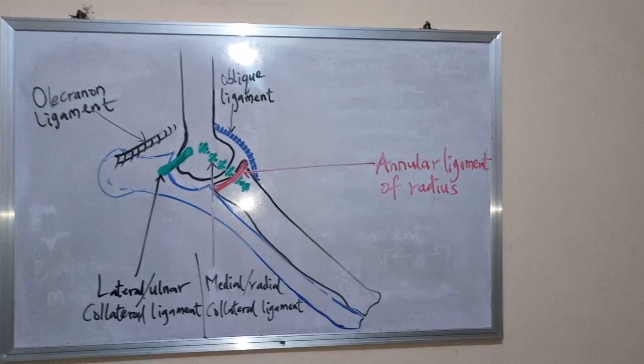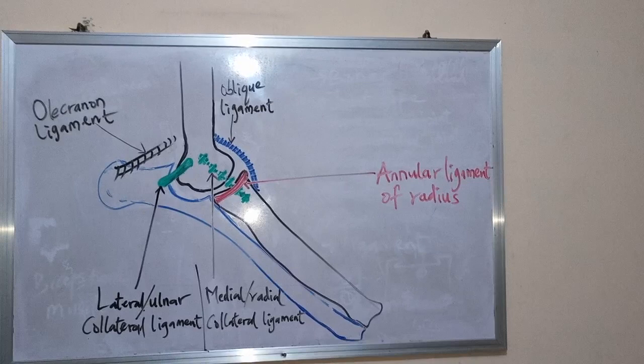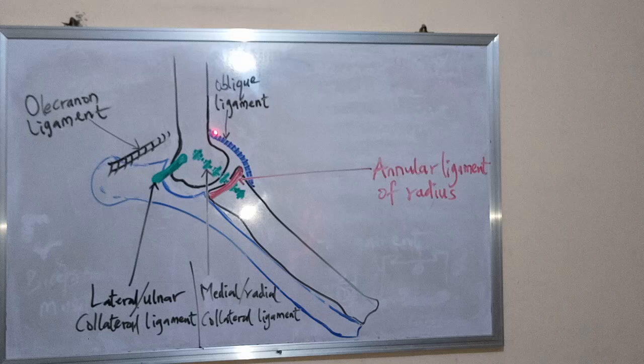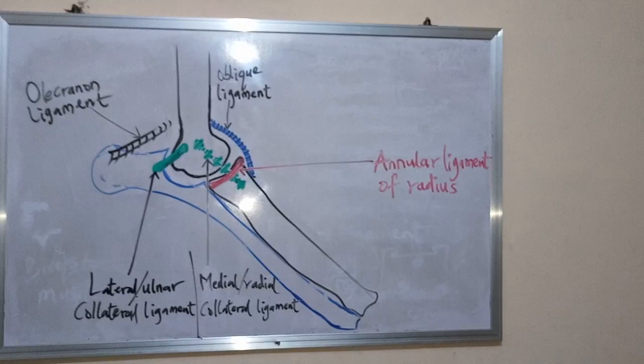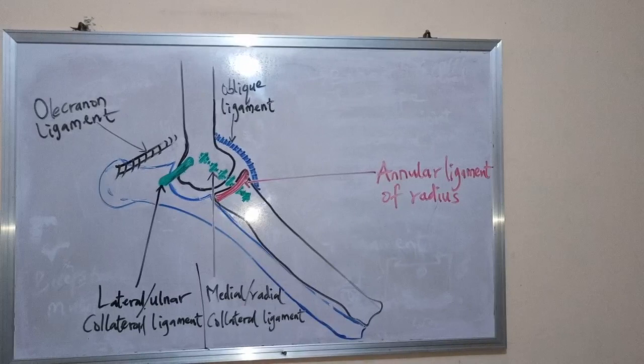The next ligament is the oblique ligament. This ligament attaches to the distal edge of the supratrochlear foramen of the humerus. It connects that to the radius.